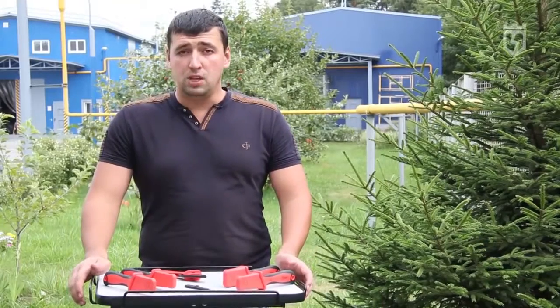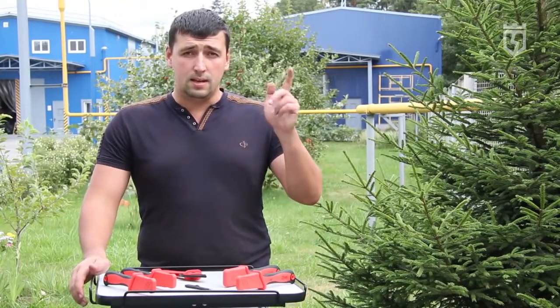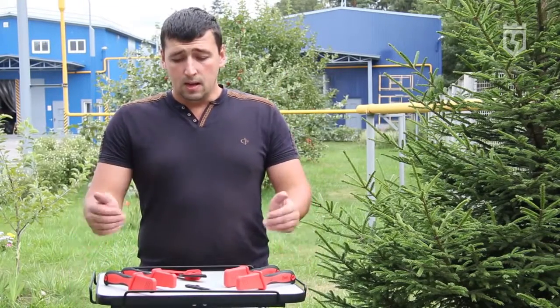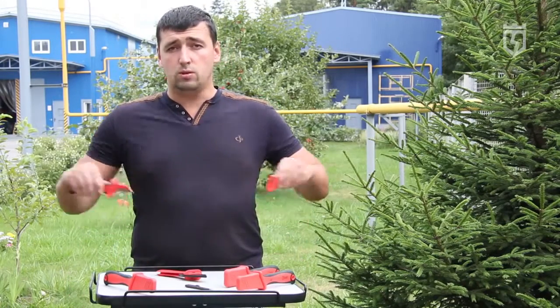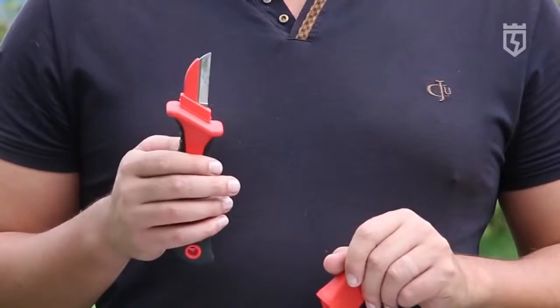If you decide to use a professional instrument, then consider it a sense of knowledge. These knives are designed to be a professional instrument. The work and the use of this instrument is needed only by a qualified person.